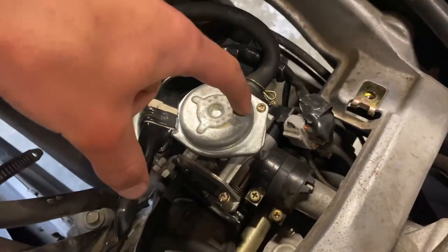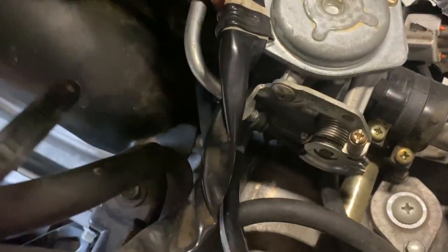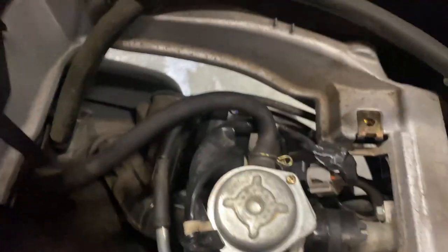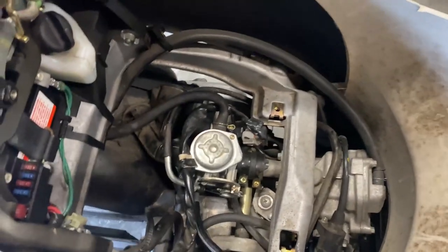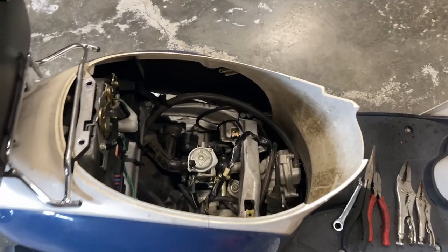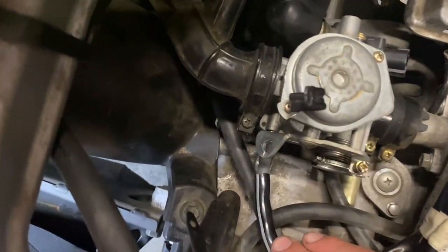Now that we've got the seat off, here is our carburetor. We're going to have to take off all these hoses, this throttle cable, this plug right here, the choke plug, and the intake as well. I'll get those hoses off and then get back to you. Now I've got the majority of the hoses off.